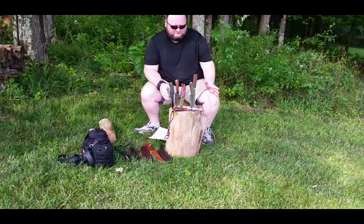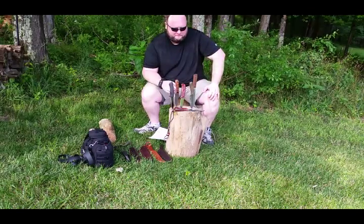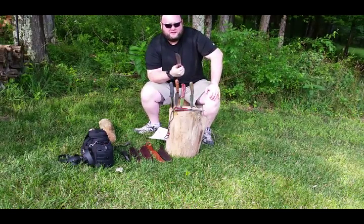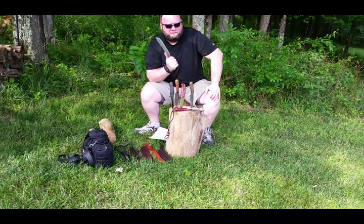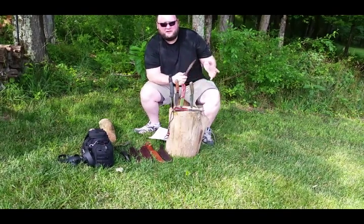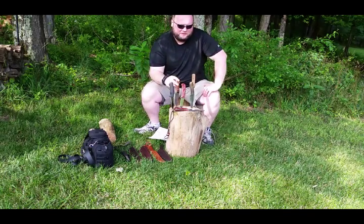Some of the knives I have up here that I've used — the cheapest one by far would be the Old Hickory. You can get these for anywhere from $10 to $35. Great little knife, cheap. This is the one I'm actually going to do the series with, just to show you how easy it is to find a durable knife for carrying in the woods.